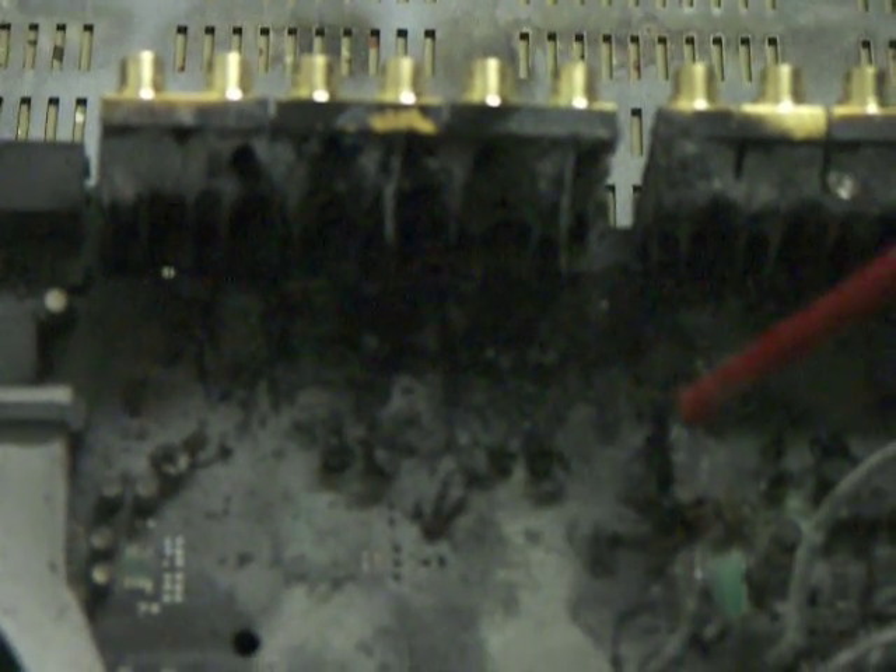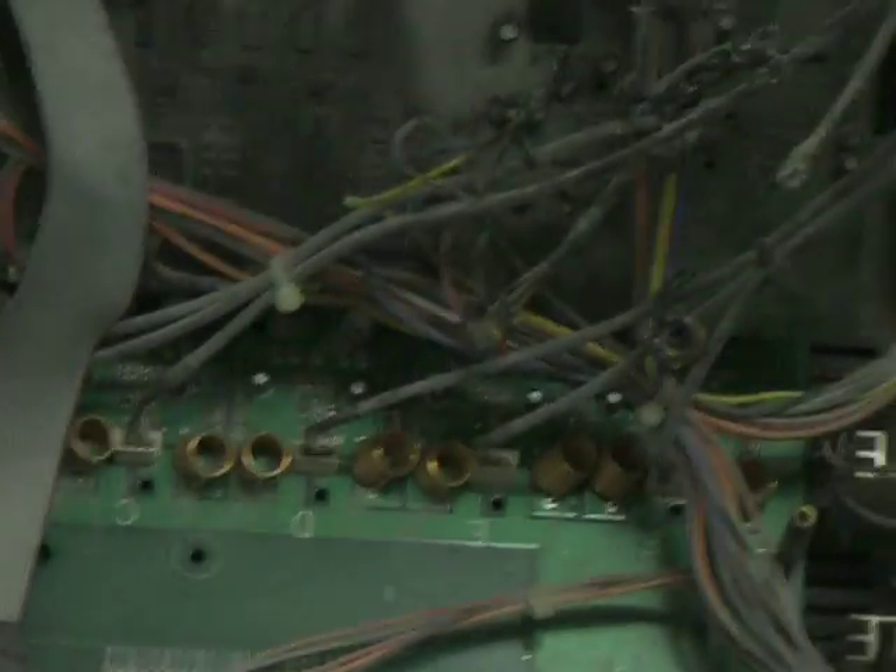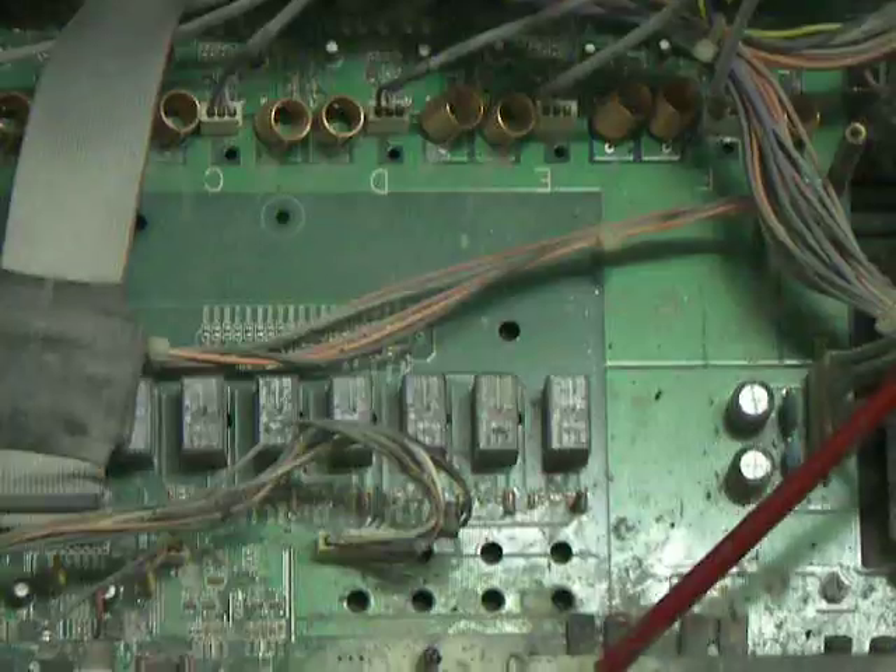This is the area I pointed to on the opposite side of the board where the circuit card material had started to delaminate. Remember, this was on the top side, so it was the heat from the fire coming up into this area. Pointing down to the back side here, you can see where the heat started to delaminate.